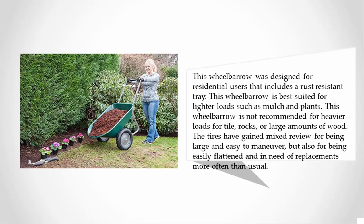This wheelbarrow is best suited for lighter loads such as mulch and plants, and is not recommended for heavier loads like tile, rocks, or large amounts of wood. The tires have gained mixed reviews for being large and easy to maneuver, but also for being easily flattened and in need of replacement more often than usual.